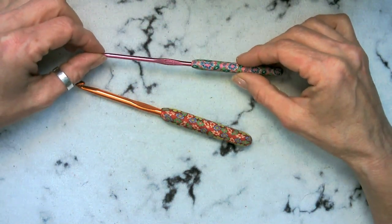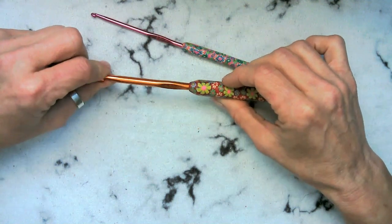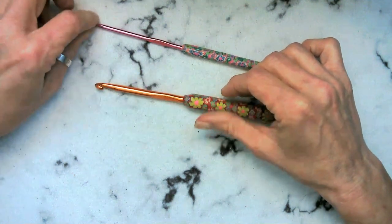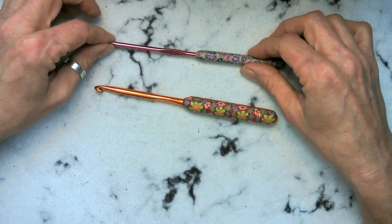We are going to need a 3.5 millimeter hook and a 5.5 millimeter hook, and then the colors that you choose for the dress, which you saw most of the colors in the very beginning.